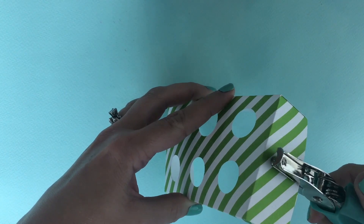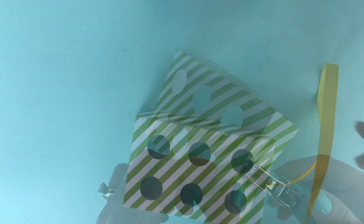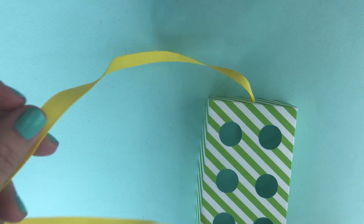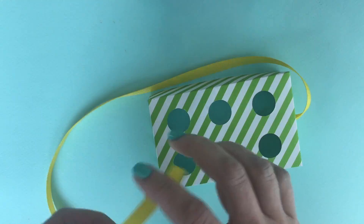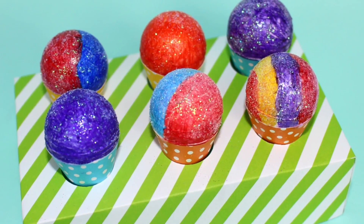Or you can take it one step further and use a hole punch to punch out a hole on each side, and take a ribbon to tie it through each hole so it can hang around your doll's neck. Now she can walk around sports games and sell the snow cones in the stands.